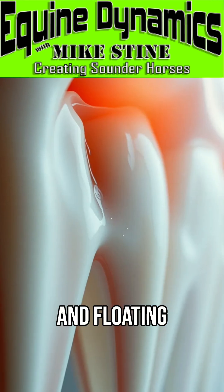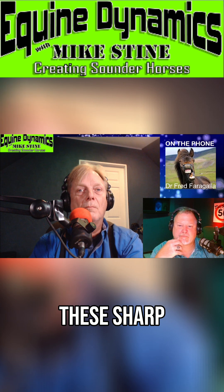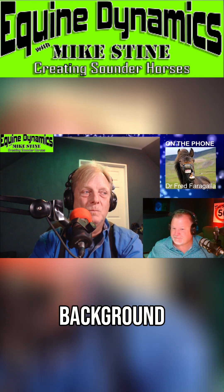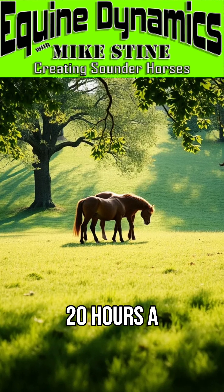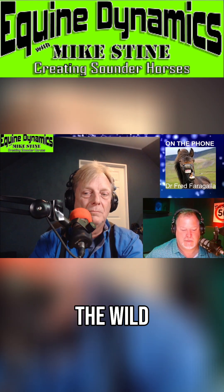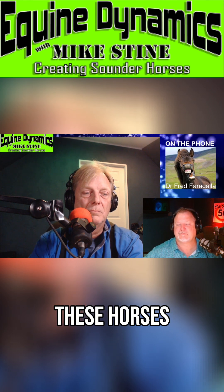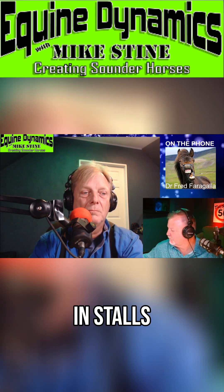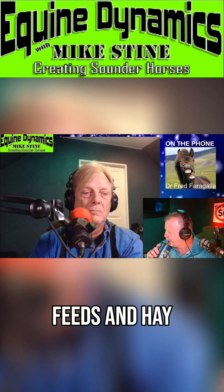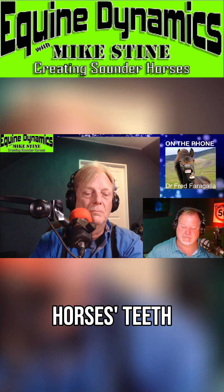Floating, which I term molar adjustment, is the reduction of sharp enamel points. Let me give you some background: horses typically graze 20 hours a day in the wild, where there's a lot of abrasion. We've taken these horses away from the wild and put them in stalls, feeding them nicely made feeds and hay with less coarse material.